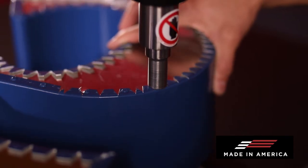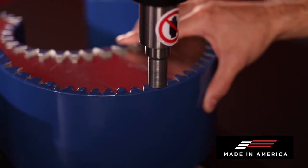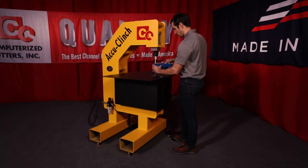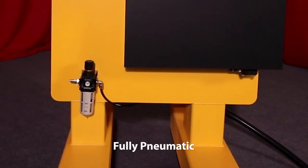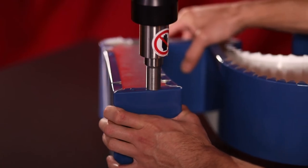The AccuClinch is constructed here in America using half-inch thick steel plates. This minimizes any flex during use, which results in the highest quality letters. The AccuClinch machine is designed to allow you many years of trouble-free letter construction.